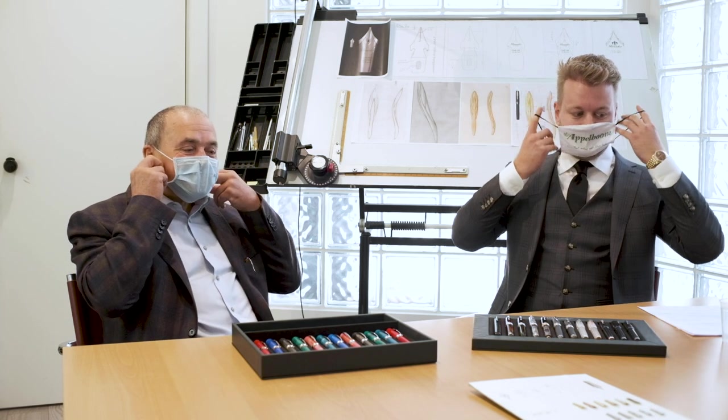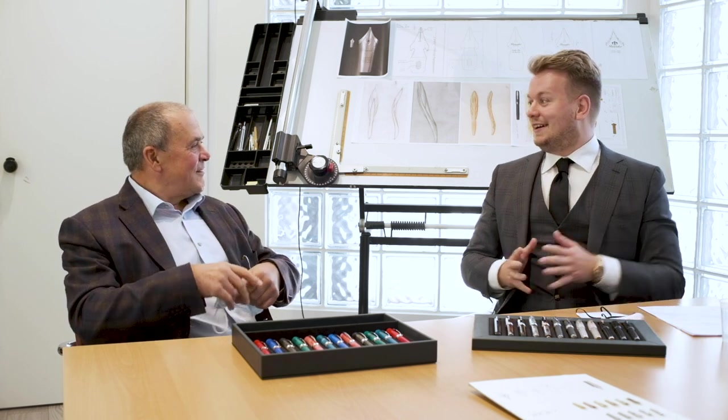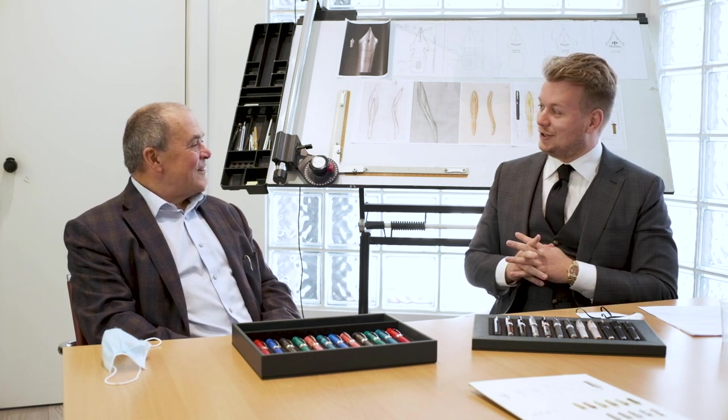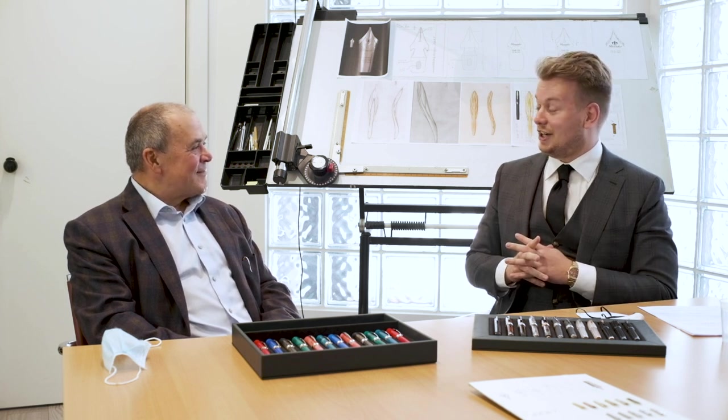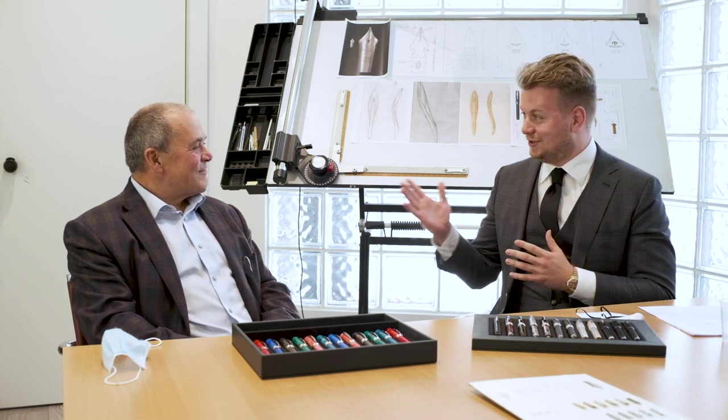So Dante, thank you so much for having us and welcoming us, showing the situation over here, and sharing your thoughts. But before we start the interview, we always do a pen check first — so which pen do you carry with you today?